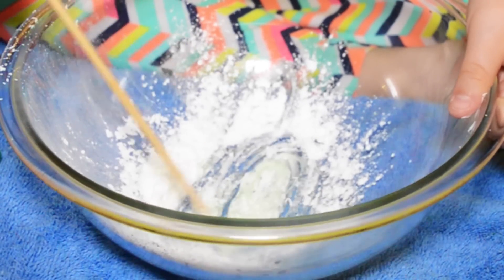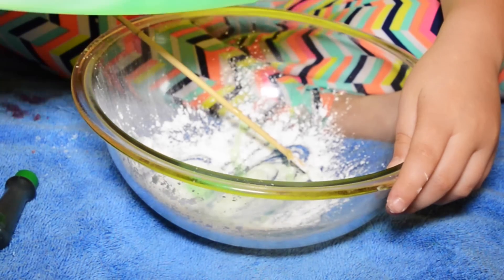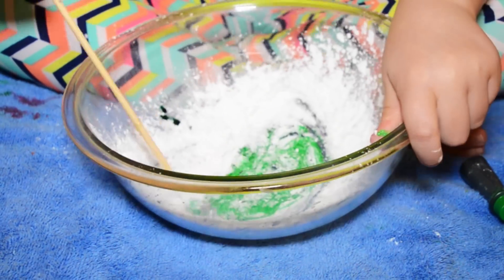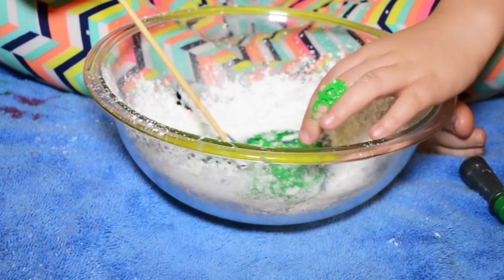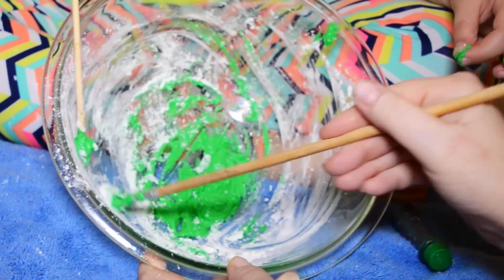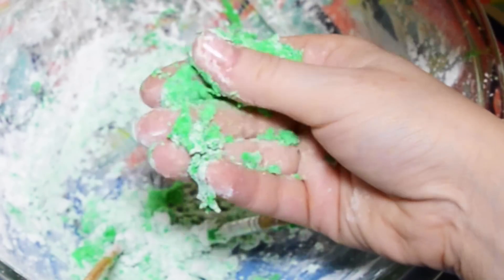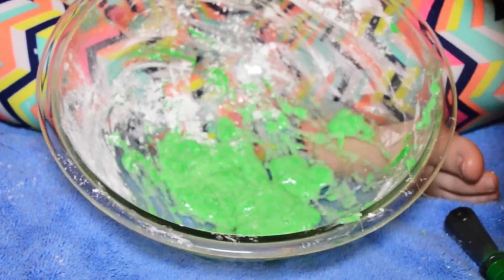Guys, something's happening! Something is happening. You might need more shampoo, and I really hope this one works. Oh, look how pretty this is! Hold on — it might not work. It could still be like a satisfying thing. Oh, it's kind of like quicksand! Guys, look, it's quicksand — it keeps falling apart. It feels satisfying though!